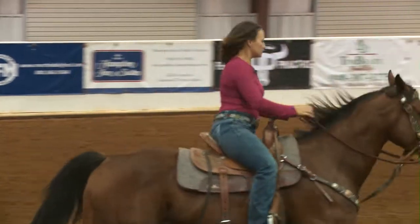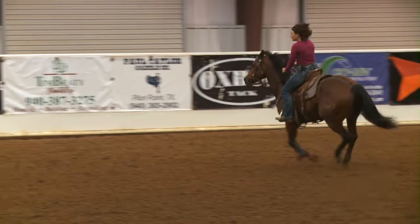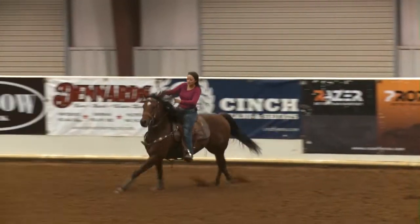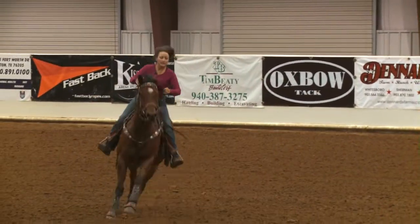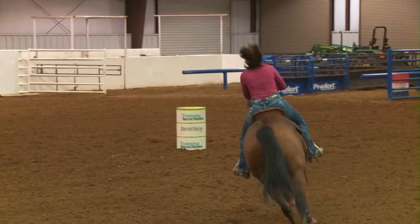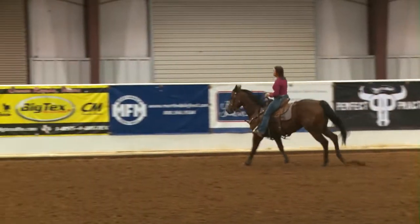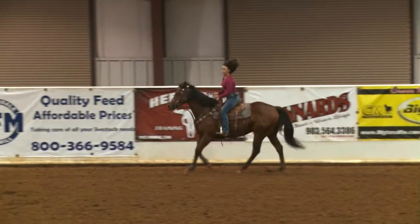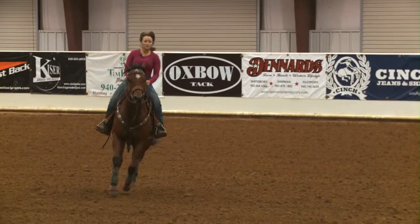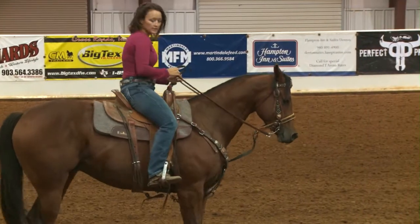The second thing I like to do is I like to be able to kind of high lope and push my horse off, go around, then sit and get him right back into a collected lope. Push him off, sit, get him right into a collected lope — then transitions to a lope, to a trot, to a stop.